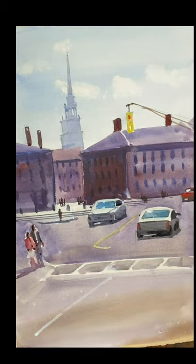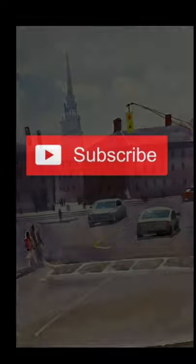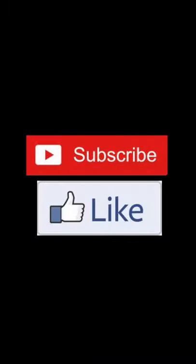I hope you enjoyed this — this was a fun painting, we did it a second time. Thanks for joining me and I will see you again very soon. Bye.